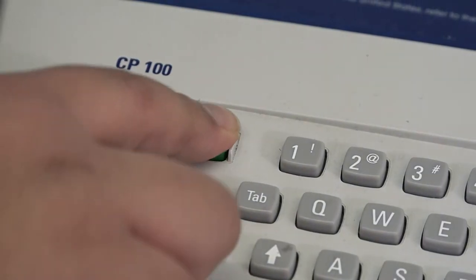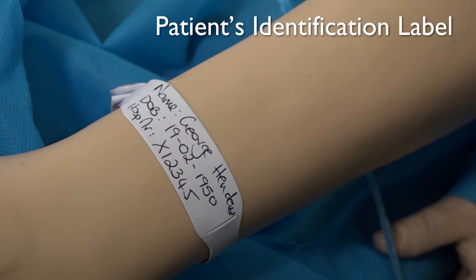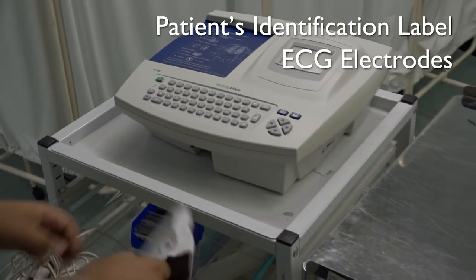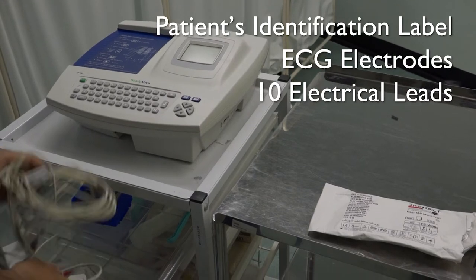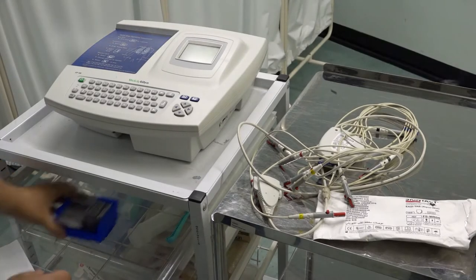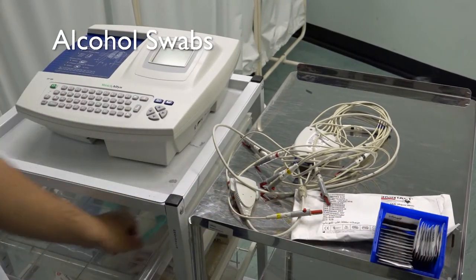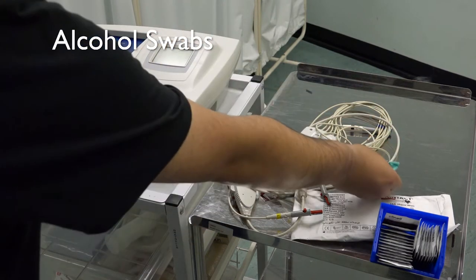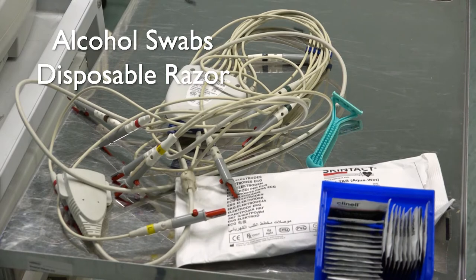Check the machine is working and that you have all of the equipment. You will need the patient's identification label, ECG electrodes, 10 leads and ECG paper. You may also need alcohol swabs to clean the skin if the patient is perspiring, or a disposable razor if a lot of chest hair is present.